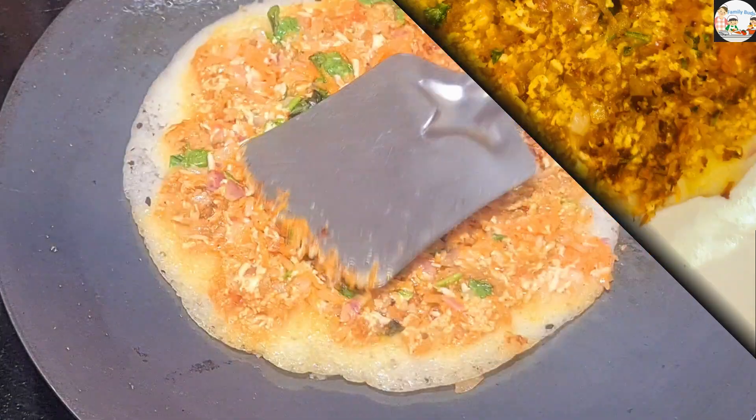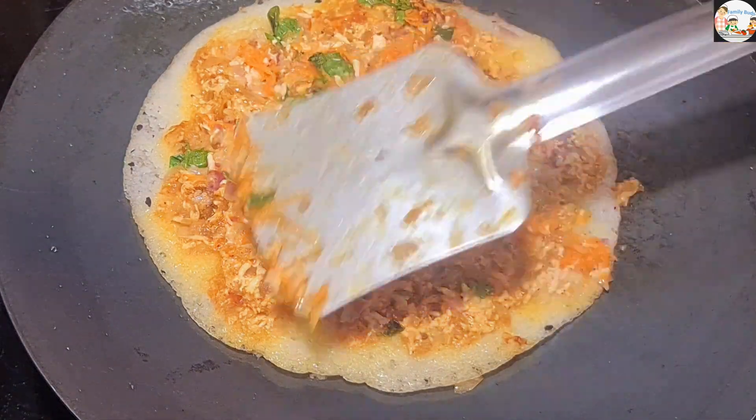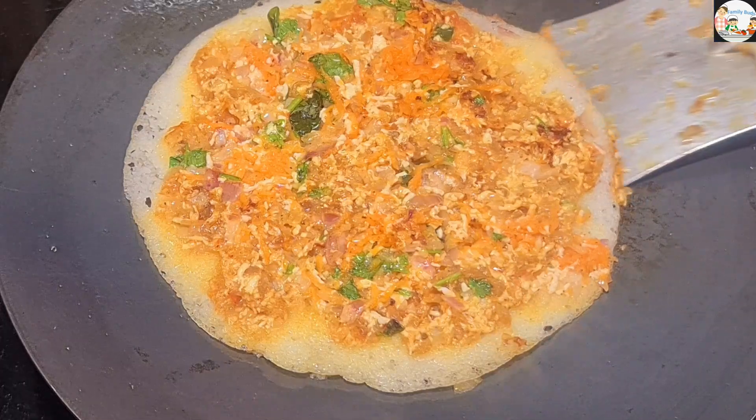Hi friends, welcome to this video. In this video, we will make a special healthy paneer dough.